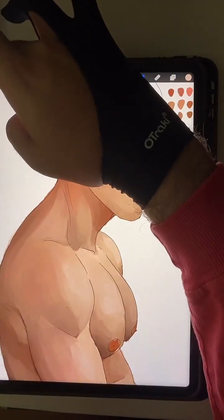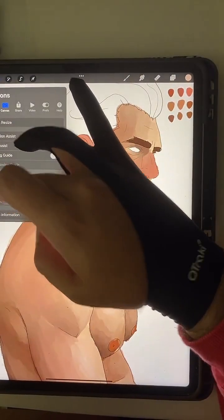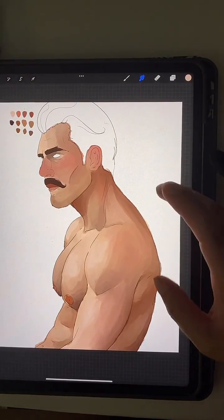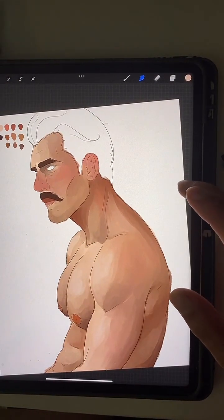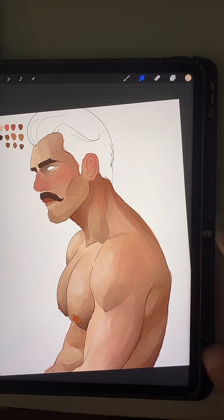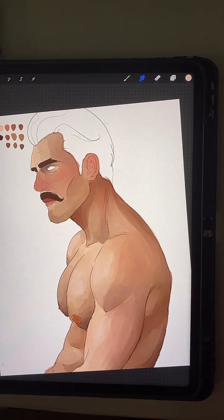Okay, we're doing a flip check just to see if he's still proportionate — proportional. Okay, cool cool.